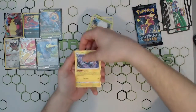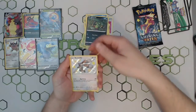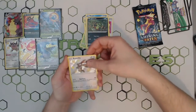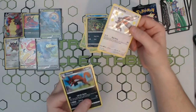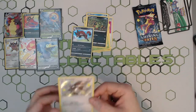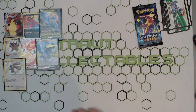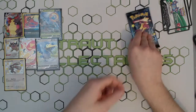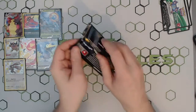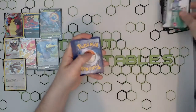We've got one pack left after this one — can we get another mini shiny please? Hey, ask and you shall receive! Just a holo little fox — look at it. There we go, lovely stuff — a Bunnelby, thank you very much, there's another little one! Not doing too bad, not doing too bad — seven pulls out of nine packs so far. And here is our tenth and final pack.